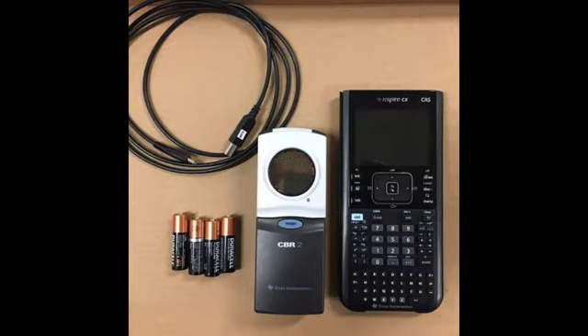Here are the things that you'll need when using the motion sensor. On the left is the cable that came with the motion sensor. You'll need four AA batteries, the CBR2 motion sensor, and the TI-Nspire graphing calculator.